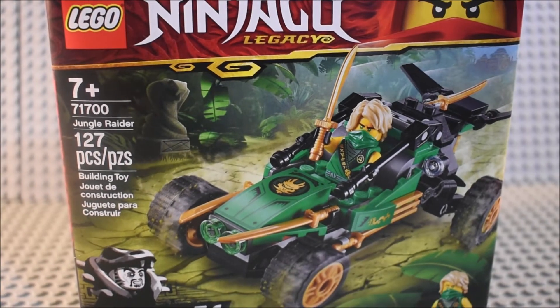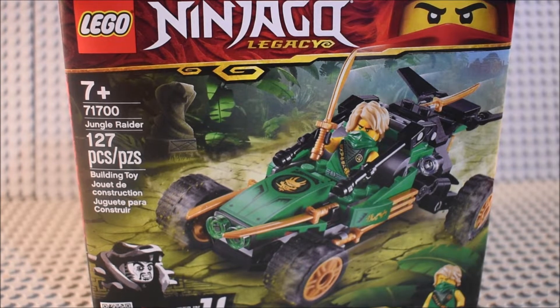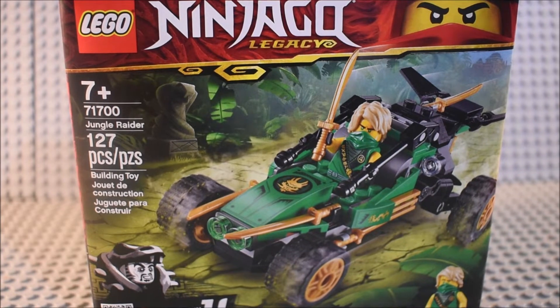Well hello guys, Leather Show TV here and I'm doing a Lego Ninjago Legacy set. This is 71700 Jungle Raider, 127 pieces, ages 7 plus. Comes with Lloyd there.